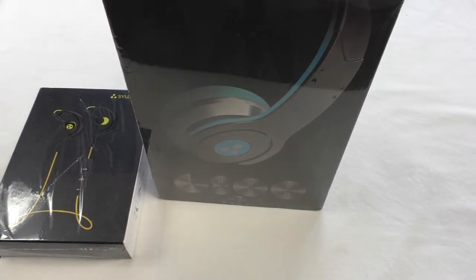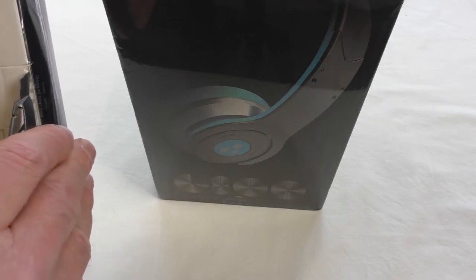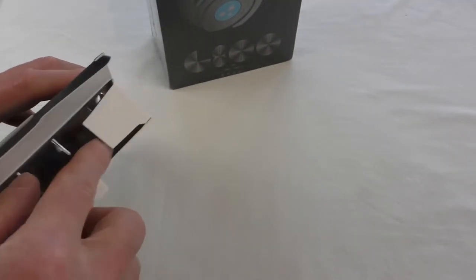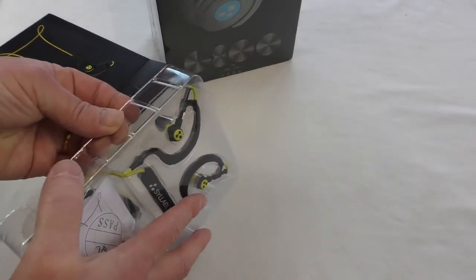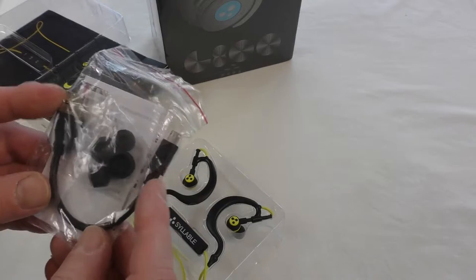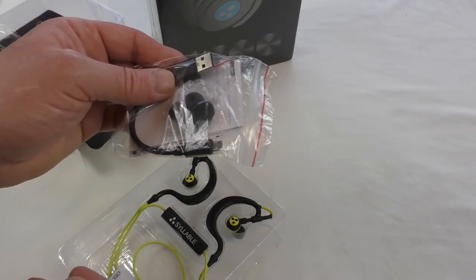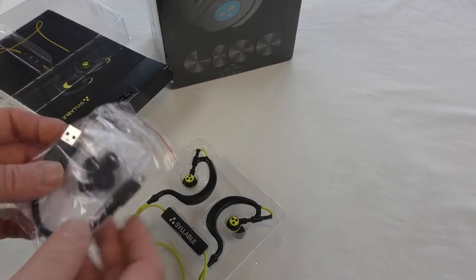So which shall I open first? I'm going to make you wait and open the little one first. So let's have a look at these — I've been really looking forward to these. Let's cut that seal. We've got a selection of ear tips and a little charging lead. I quite like short charging leads actually — it saves you having all this cable lying everywhere, and it's easy just to plug into your laptop or a car charger.